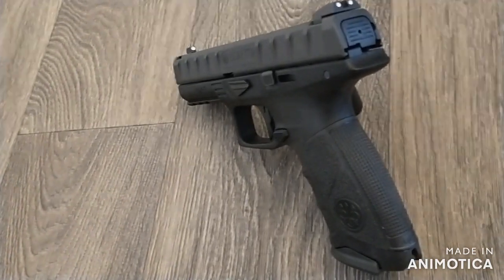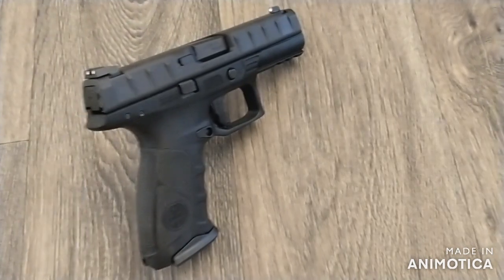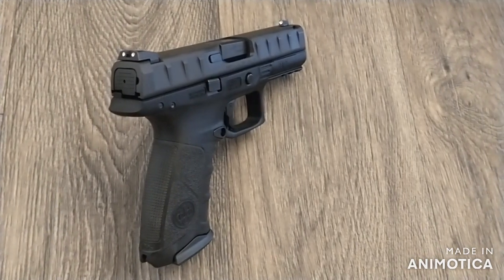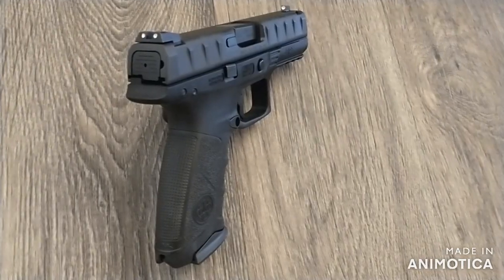Reviews have gone back and forth on the APX's aesthetics, but I really like the way it looks. Its aggressive full-length slide serrations make slide manipulations very easy. The ergonomics are fantastic — it fits well in the hand and has just the right amount of texture.